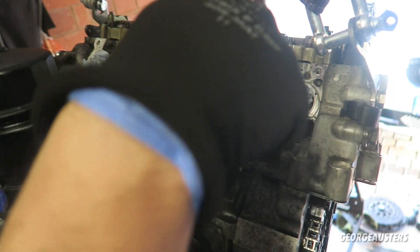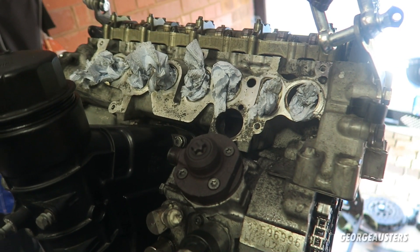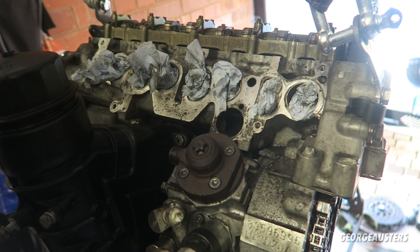The two bolts that hold the high pressure fuel pump in place — the top one and the bottom one — both just have to be done up to 8 newton meters.